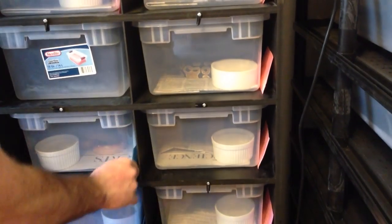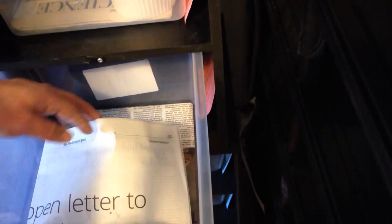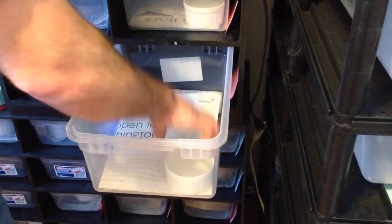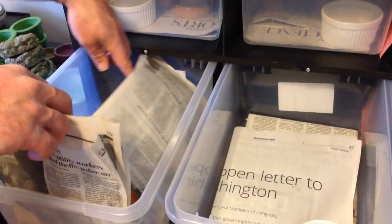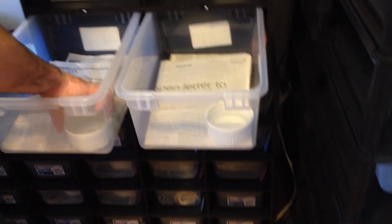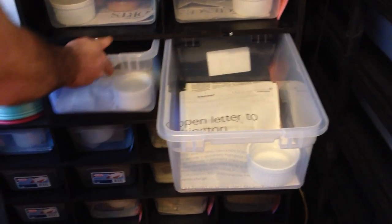I'm hoping to get some hypo motley stripes maybe, or some het animals that I can breed back to the parents later on. This here I just call a normal amelianistic — all these animals are about 300 grams. Now this guy I call a sun-kissed amelianistic, or sunburst — I don't know for sure, I'm going to try to prove out the genetics over the next couple years. He's just so much brighter, definitely different than the female. I'm going to put these two together come March.